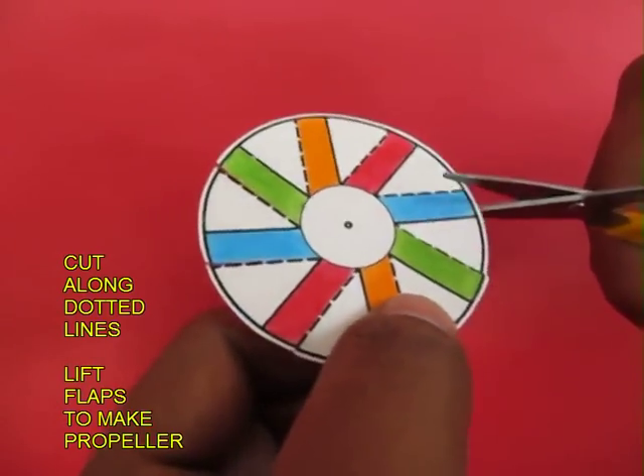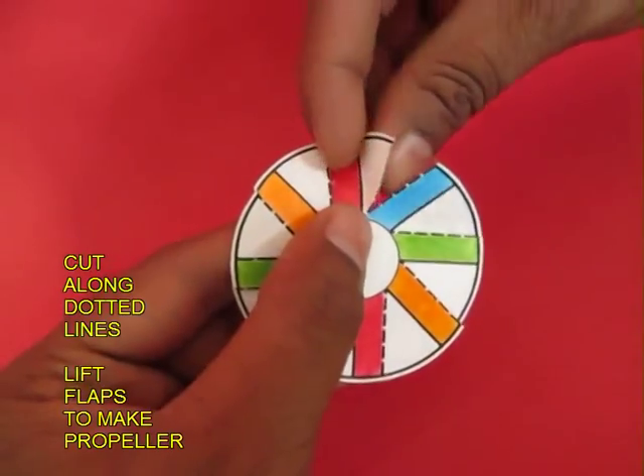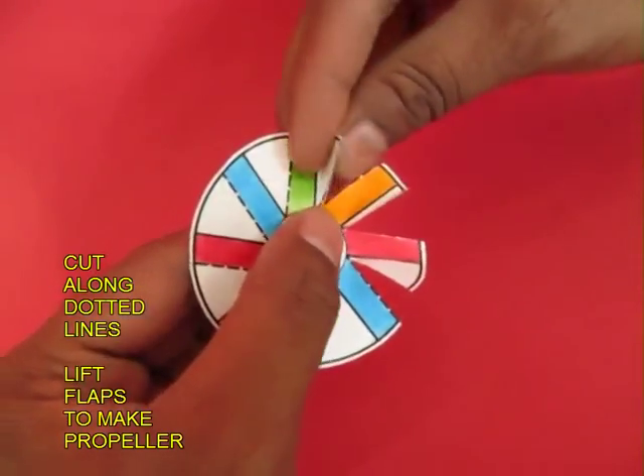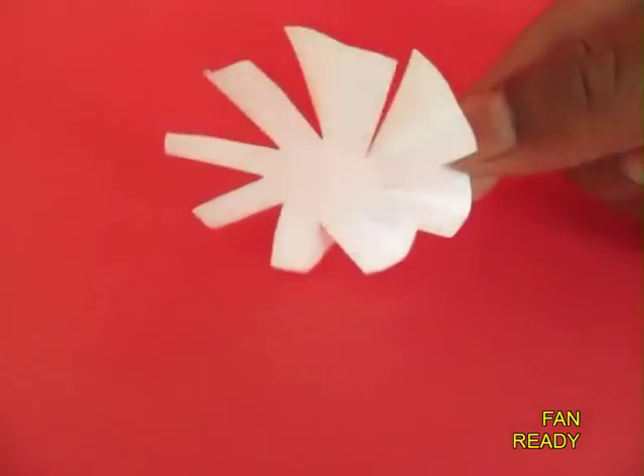Then you lift the white triangles upwards to make fan blades, and this circular disc will have 8 such fan blades. Now your fan is ready.